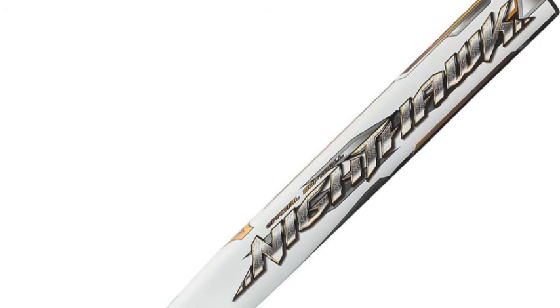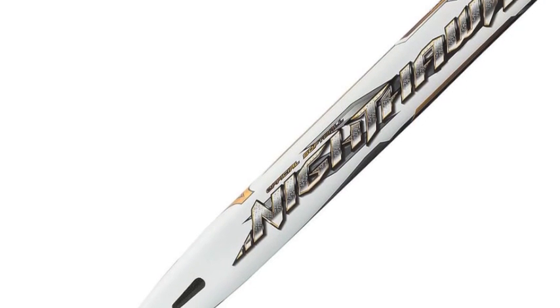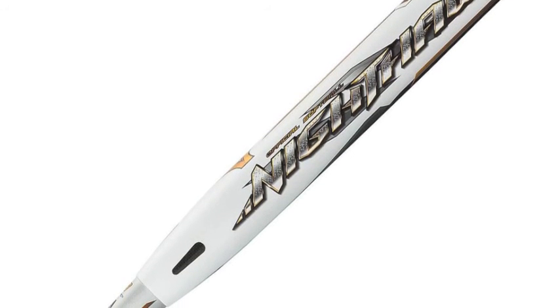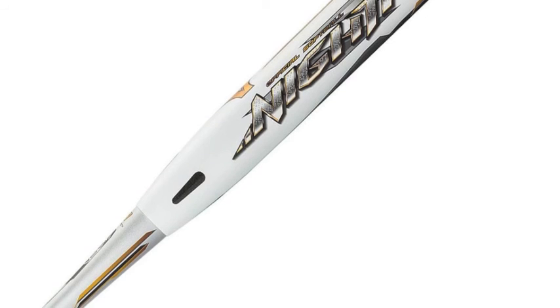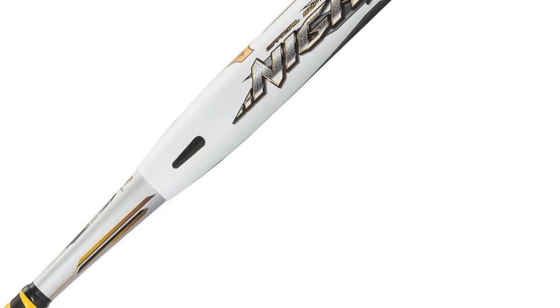For added flex and reduced weight, Mizuno has included their optimized cap design, which takes weight away from the top of the bat so it doesn't feel barrel heavy. A re-engineered synthetic leather grip increases grip and feel at the plate so players can remain confident every time they step in the box.